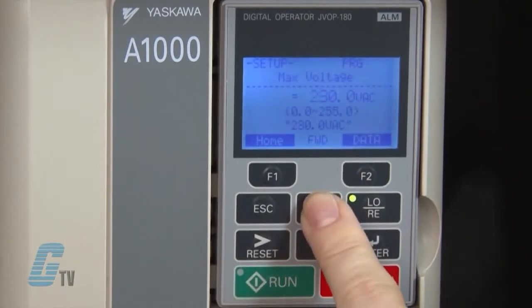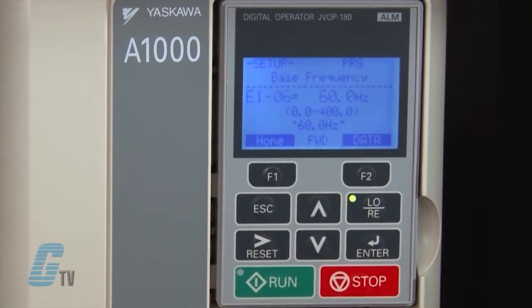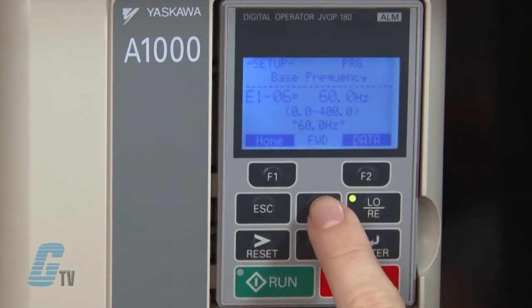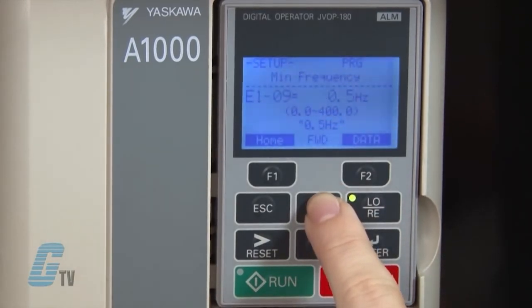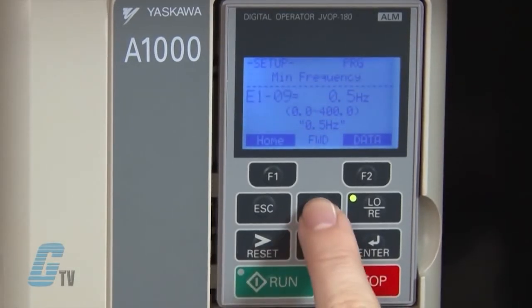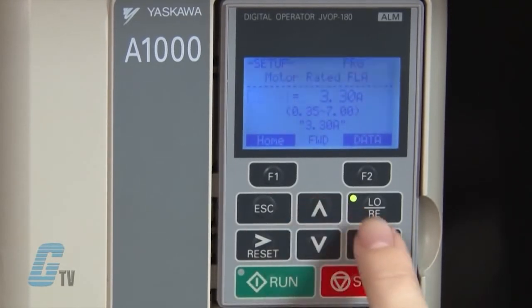My next parameter is E1-06, which is the base frequency. This should remain at 50 or 60 hertz, depending on the default. Next I will go to E1-09 to change the minimum frequency, and I will keep this at the default value. To continue inputting my motor data, I will scroll up to E2-01.